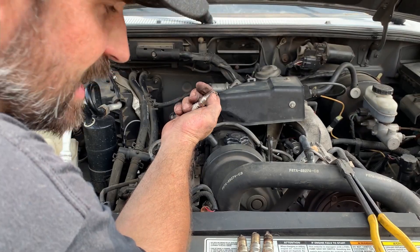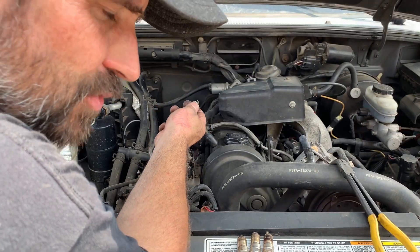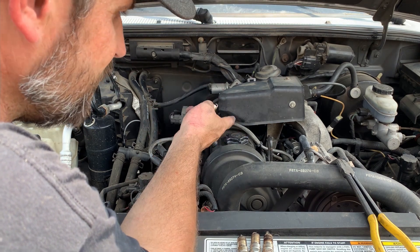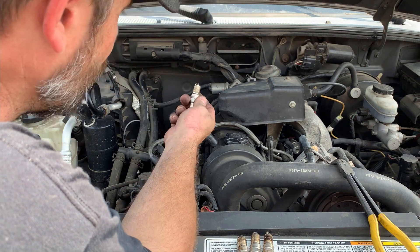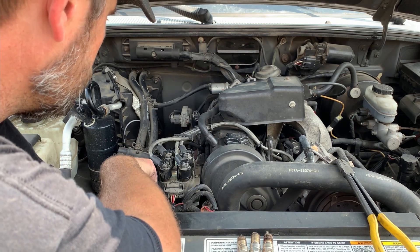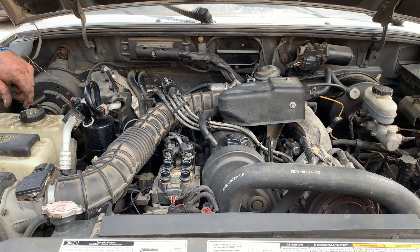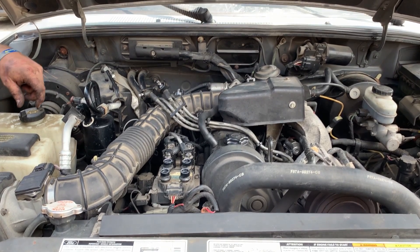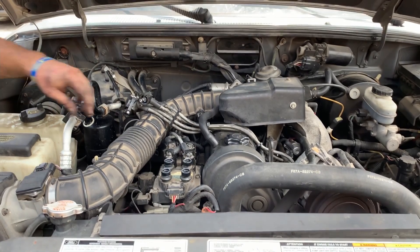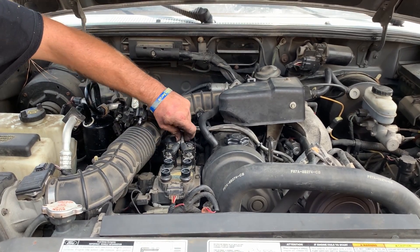Number one plug was filthy — it had just gunk built all up on it, like it was either not firing or getting too much fuel. It still could be a coil pack. I'm going to probably switch these coil packs and see if that makes a difference. If it doesn't, I'm going to lean towards maybe a leaky injector — I think I've seen these injectors give trouble before. We're going to go back in with the plugs, put the plug wires back on, change the coil pack, and see what happens.